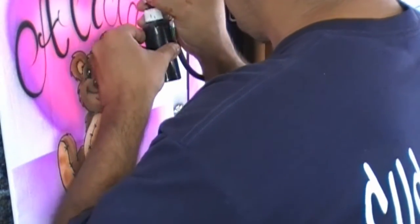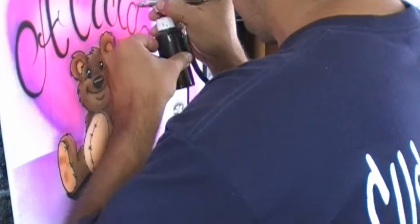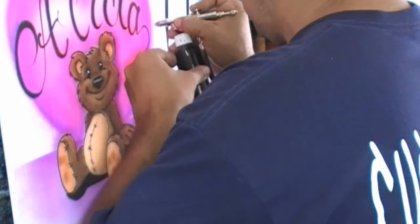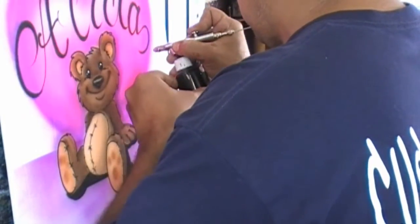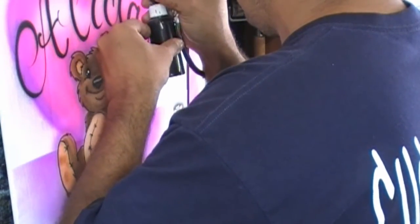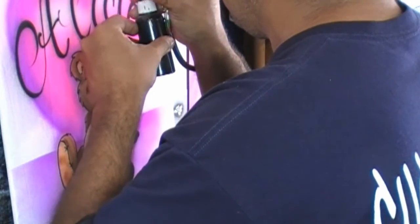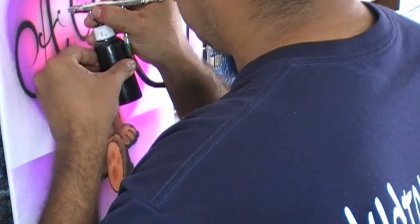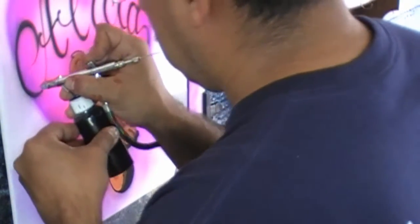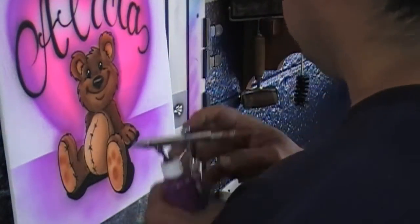A good tip for clean designs: when you do the outlines, a lot of airbrush artists tend to go farther away from the surface. But in order to get nice crisp black outlines, I like to get close to the surface. You also have to know how to control your airbrush — the amount of ink you're going to lay on the surface. As you can see with my name design, there's nothing wrong with going over your black lines multiple times.